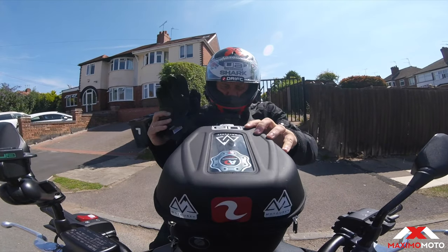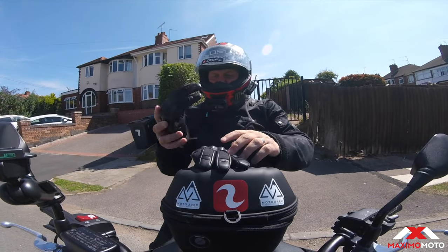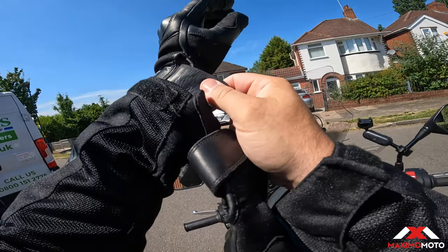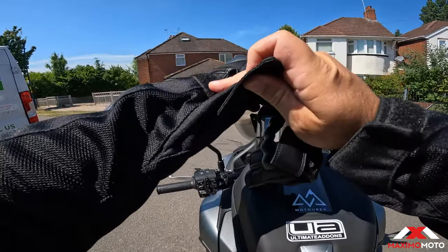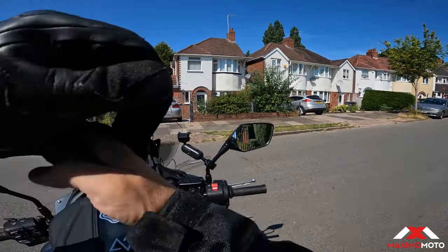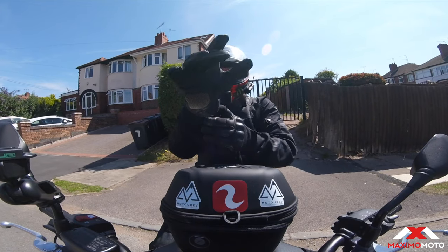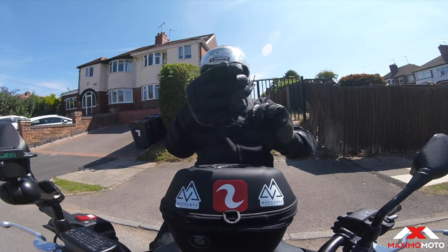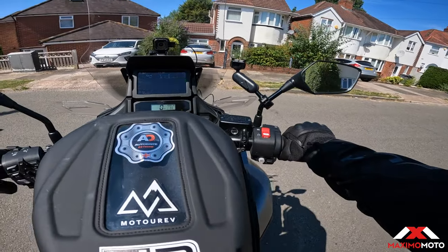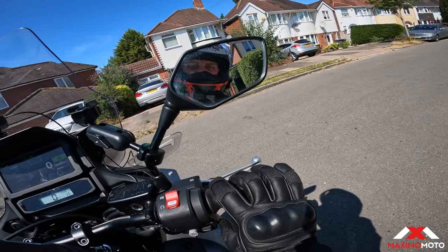Mesh trousers - what a brilliant idea. I've got the mesh jacket, which has been absolutely brilliant. It was only the other week I said to Goose, 'you know what we could do with some mesh trousers,' and guess what - the next day Harris from Maximomoto messaged me saying he's got some mesh trousers coming in. So I went and picked a pair up to review them. I think they are due in store in the next week or so.